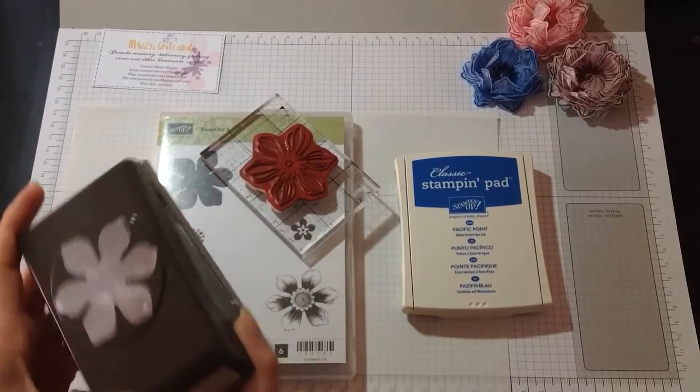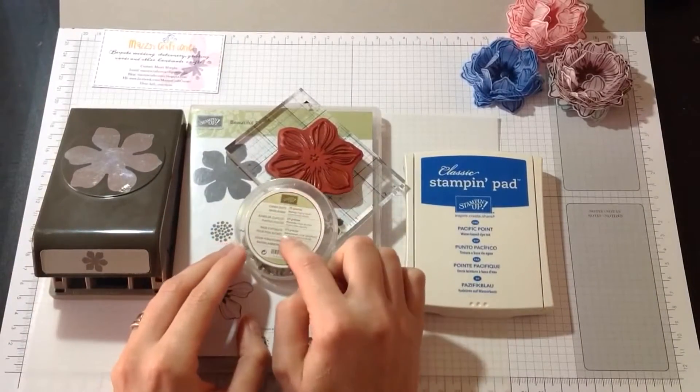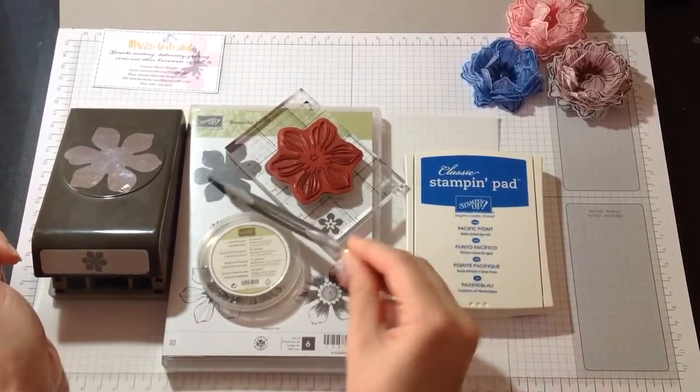You also need a matching punch. And a brad base — you need that to secure the flowers. And very important: your scoring tool to shape the flowers.